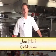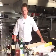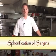Hi, my name is Joel Huff. I am the chef at Tides restaurant at the Four Seasons Biltmore in Santa Barbara. Today we're going to be making spherification of sangria.